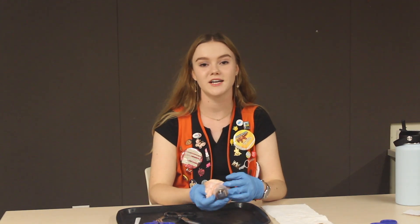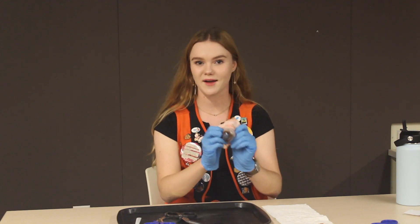Hi everyone, my name is Lillian. I am a current high school explainer at the Exploratorium and today I'm going to be teaching you guys the cow eyeball dissection.